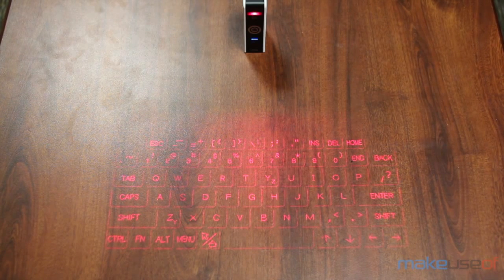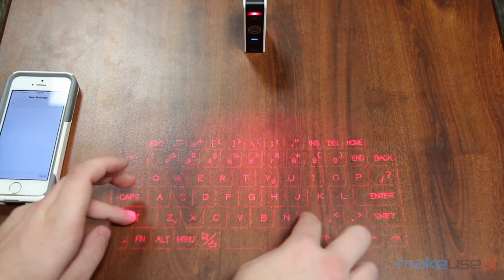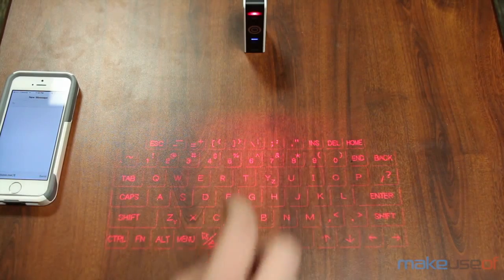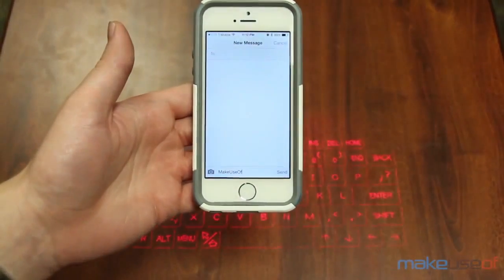It actually works surprisingly well and it even gives you feedback in the form of beeps, so that it feels less awkward. Otherwise with keyboards like this you don't get the same feel of pushing down individual keys, which can make it pretty awkward for some people. I have it connected to my iPhone right now — you can hear the beeps, which makes it feel a lot less awkward to type, and I typed out really quick 'MakeUseOf'.